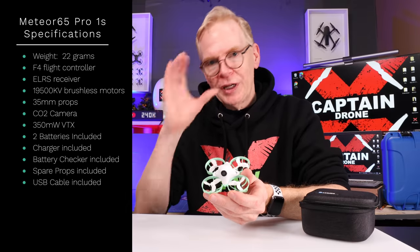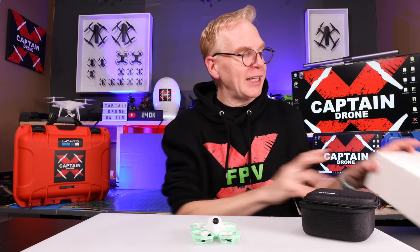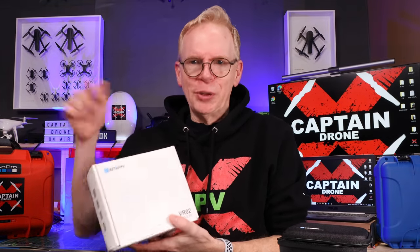This little drone has a camera on the front that you wear goggles to fly around with. If you don't have goggles, BetaFPV has you covered with these - the VR-002. I think they might be up to VR-003 now; I'll put a link below. There's the price on screen - super cheap. Inside you can see what they look like. Just wrap them around your head, power them on, and go flying.